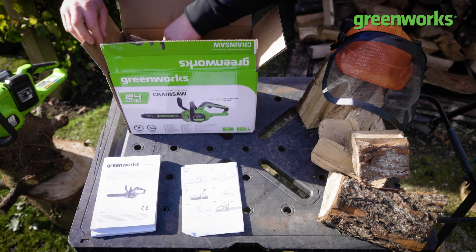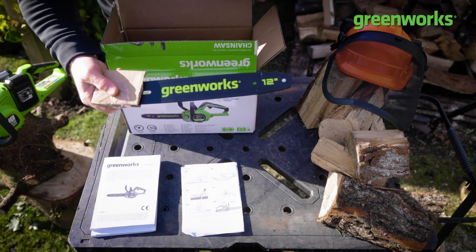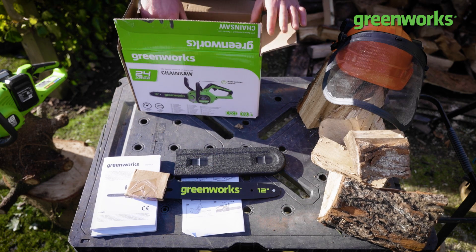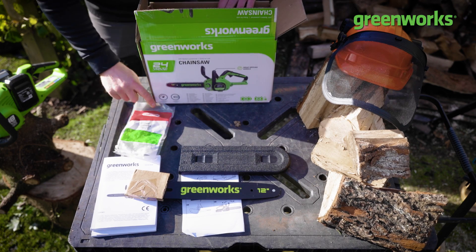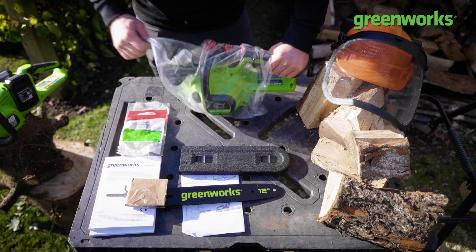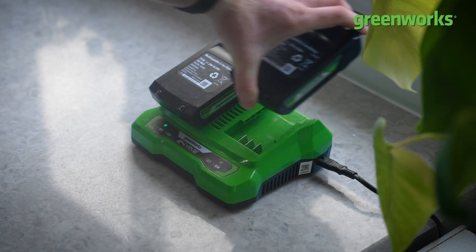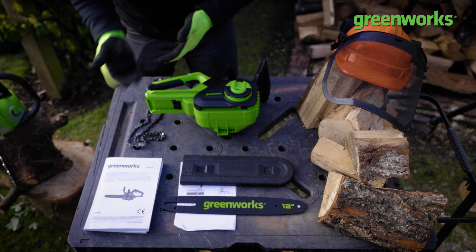Firstly we have the bar itself — in this case a 12-inch bar — and a bar and chain guard which acts as a protective sleeve during storage. Oregon chains and bars are a staple when it comes to chainsaws and give a good pedigree of cut. We'll also find the chainsaw body itself. Note that the battery is kept away from the chainsaw during assembly.